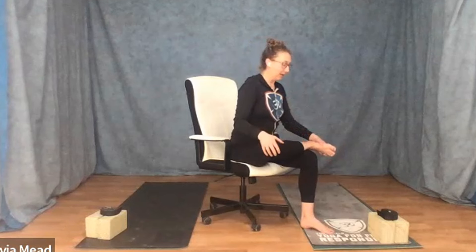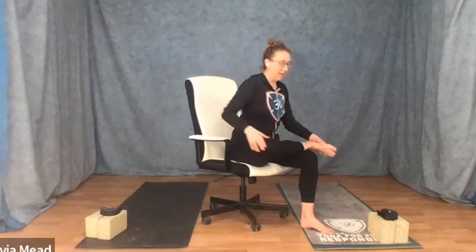Left foot directly underneath the left knee. Let's twist — right hand to the armrest, left hand to the right knee. Keeping everything from the belly down nice and square, you are twisting the rib cage. Shoulders down. Exhale, twist.